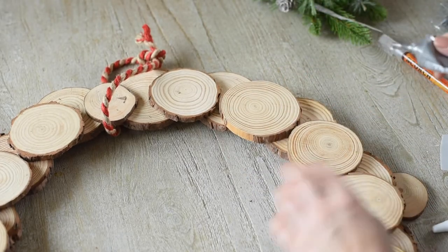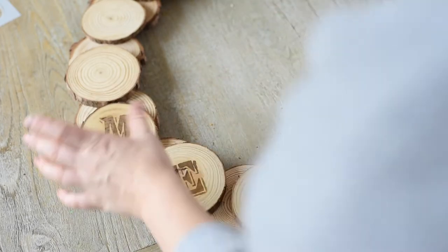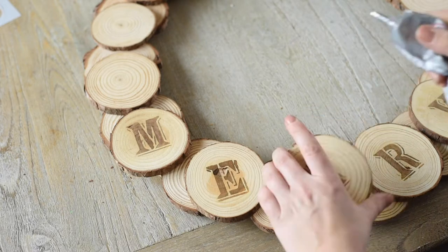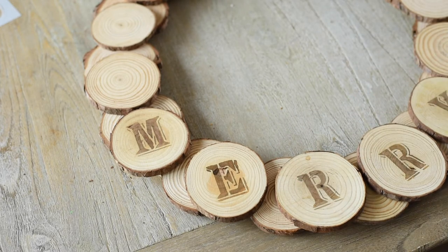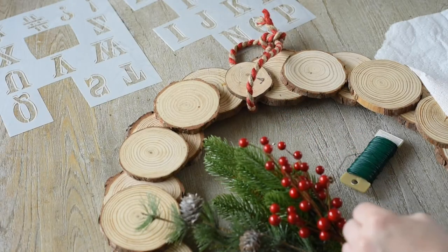Let your slices cool down and then you're going to glue the top layer on. Again, I'm using the E6000 glue — it adheres much better than hot glue, it will last longer, and you don't have to worry about the pieces falling off. And because it doesn't adhere instantly, you can maneuver the pieces a little bit.